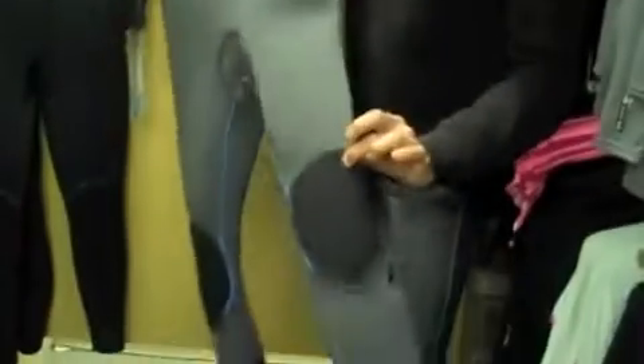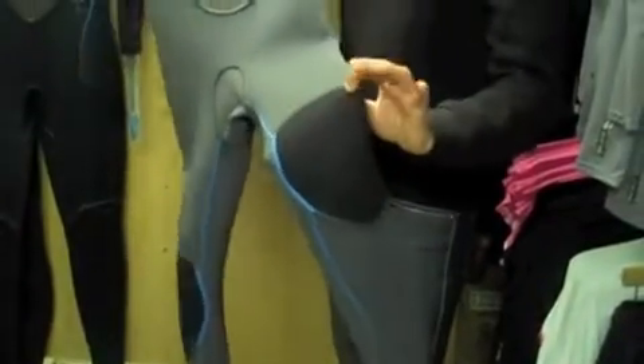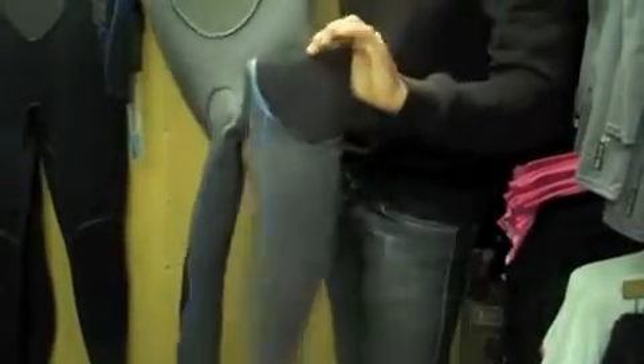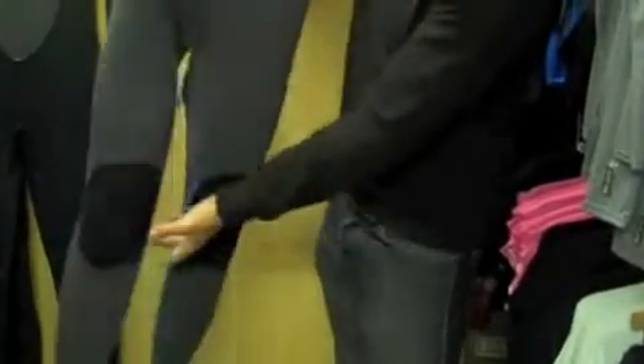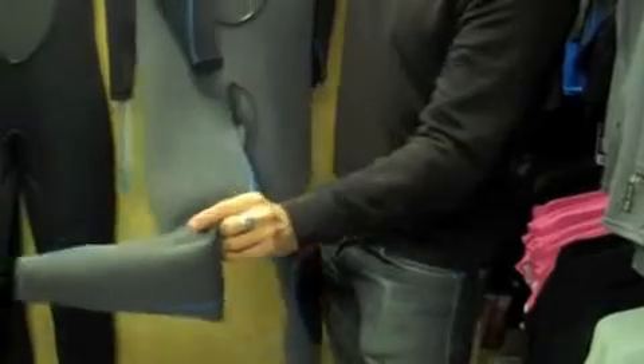Further down the suit, you've got the standard things like the Duraflex knee pads — Krypto knee pads, whatever you want to call them — just a hard-wearing knee pad that stops the suit wearing through. You've also got the usual key pocket on the side there to keep your key.